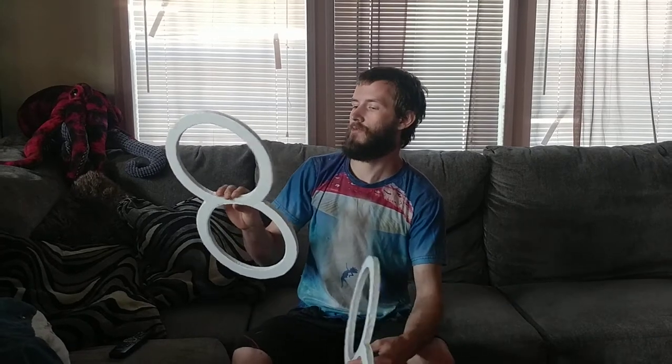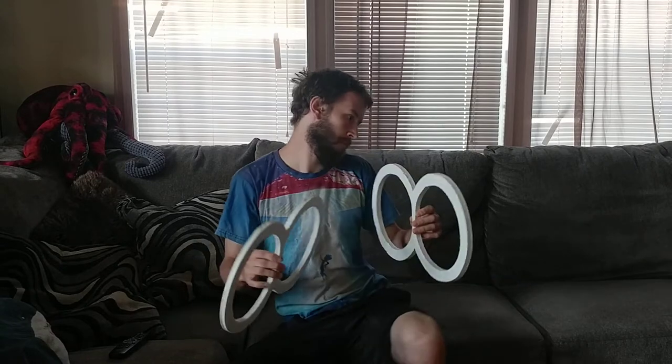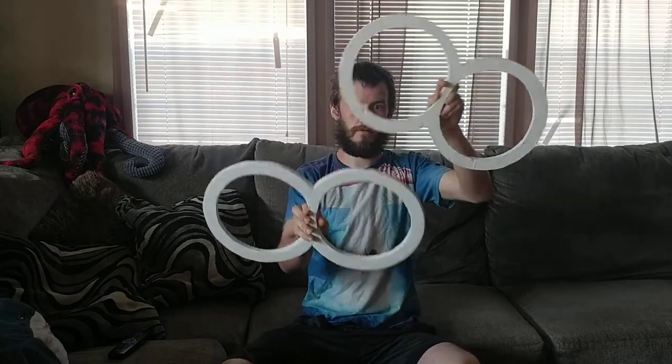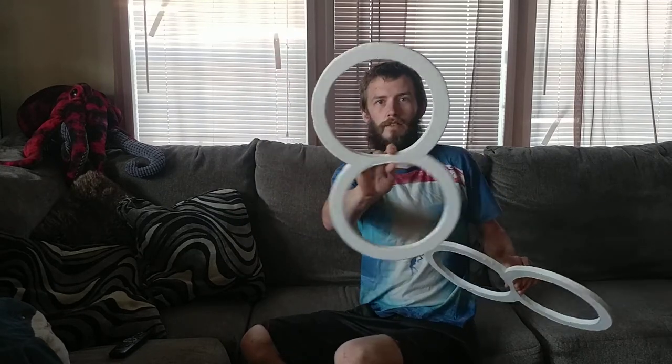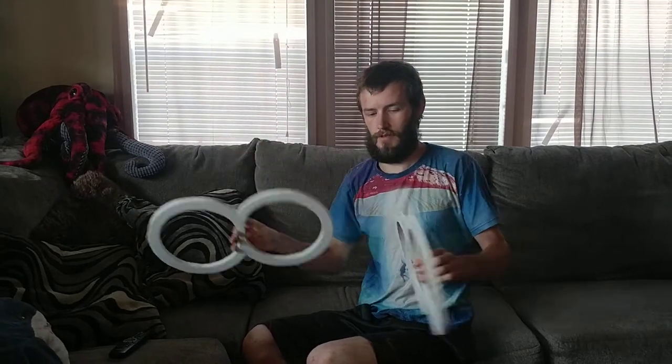Hello everybody, here with some ring tutorial. Today I'm going to teach you the double ring isolations — I don't know the technical terms for it, but it's going to be this cool stuff. First step: go watch my last two videos to get you up to date with how to spin them and the basic one-ring tutorial.